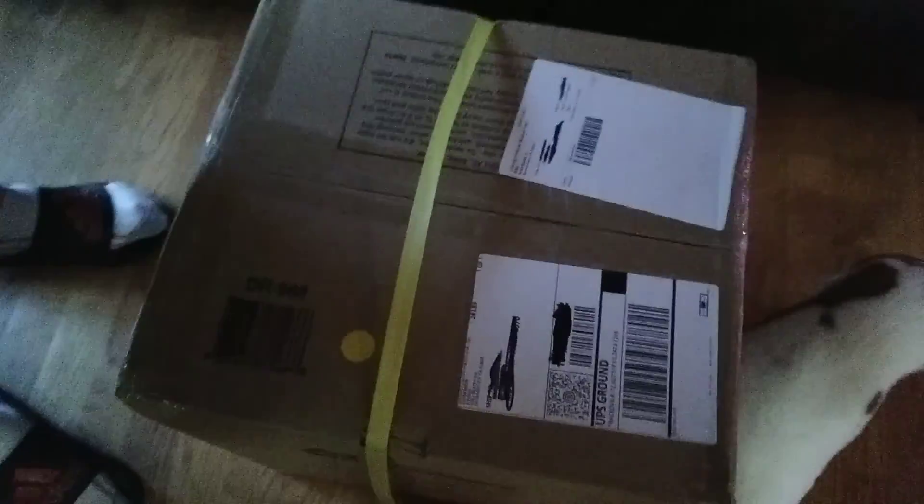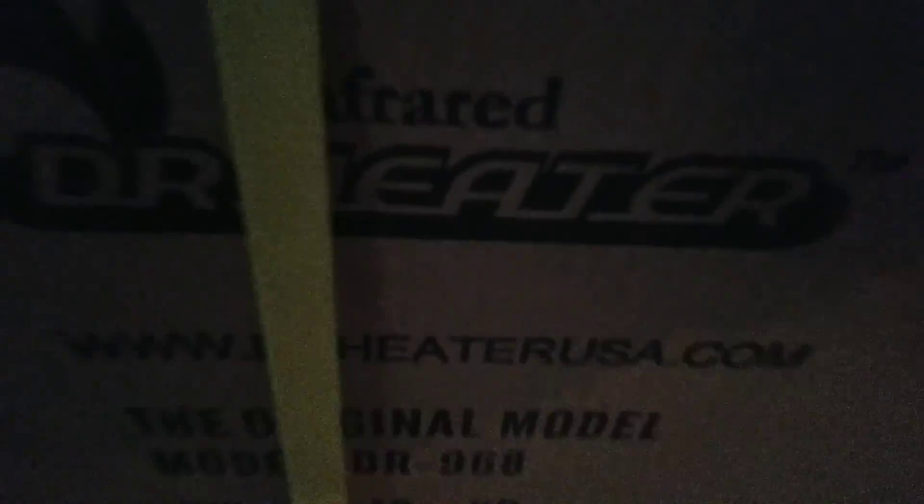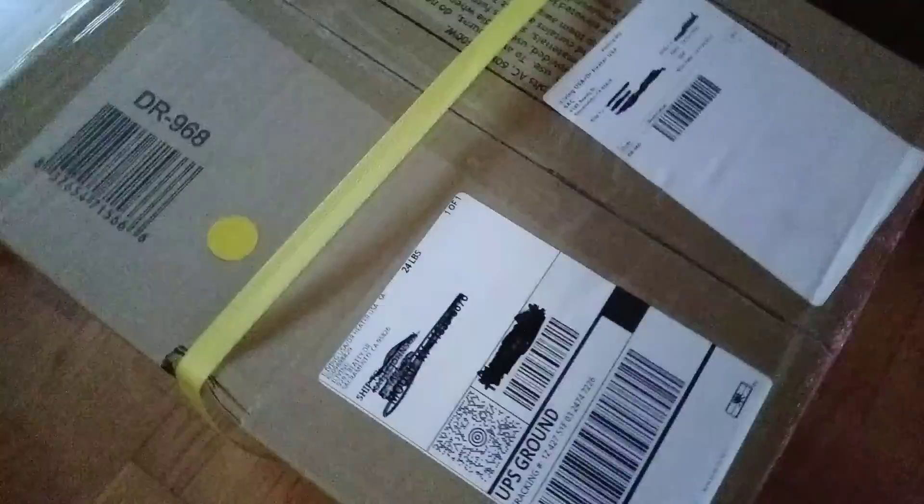Hey guys, here's the unboxing video of the Dr. Heater Electric heater. I covered the addresses up so I don't want anybody to see the address. So let's first unbox it.